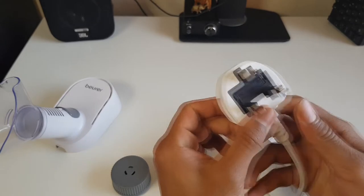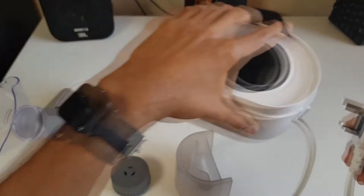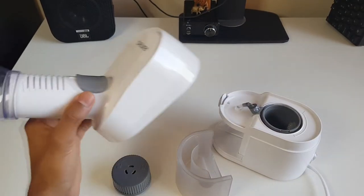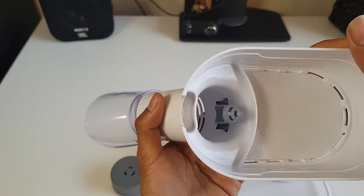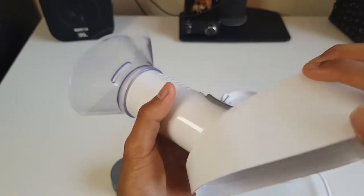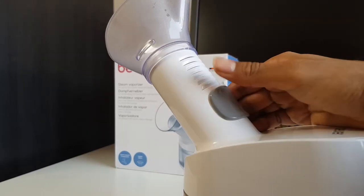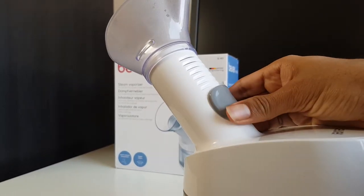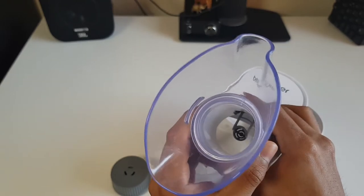The device is mains powered, and the cable isn't particularly long — only about a meter — so you might need an extension to position it where you need. There's also a small plastic nozzle that moves back and forth in two positions, which controls the size of the steam particles. It makes a minor difference but nothing too significant in my experience.